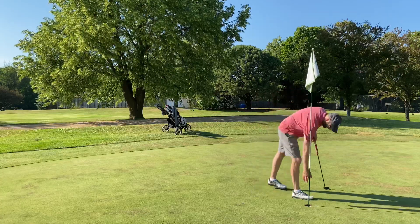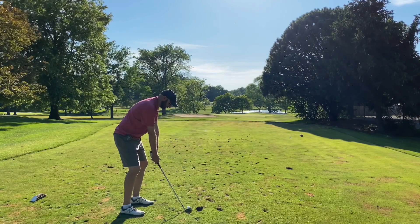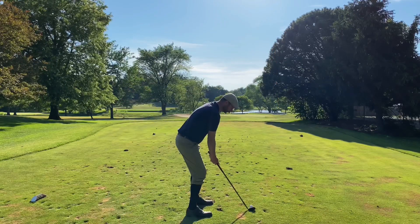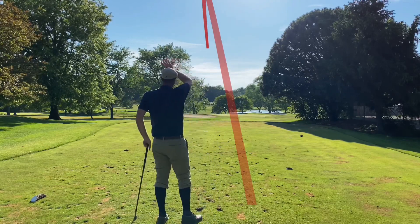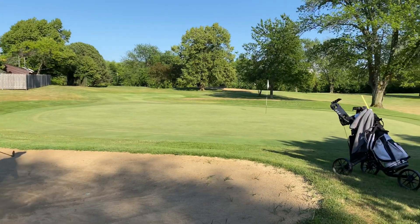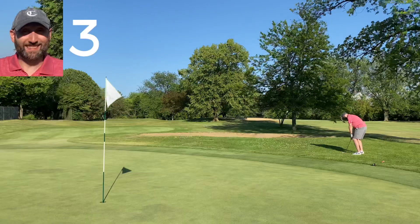The eighth is the shortest hole on the course at 90 yards, well protected by bunkers front and back with water at the back — a pretty hole. Tim pushes his tee shot right into a tough spot. I tried to put an easy swing on the spade mashy to get it on the green but pulled it behind the green. Tim's in a hard-pan bunker with not much sand, tries to nip it but thins it across the green. My next shot with the mashy barely gets up on the green.